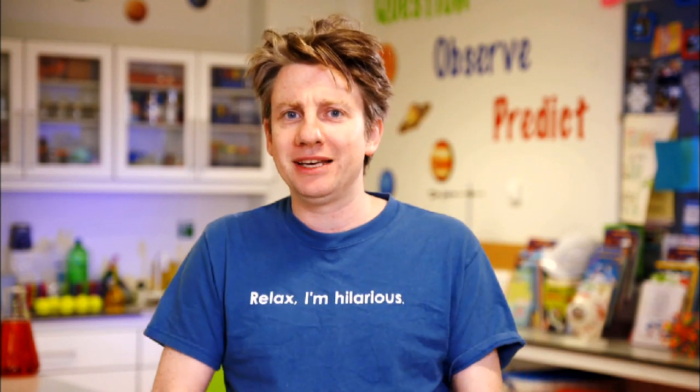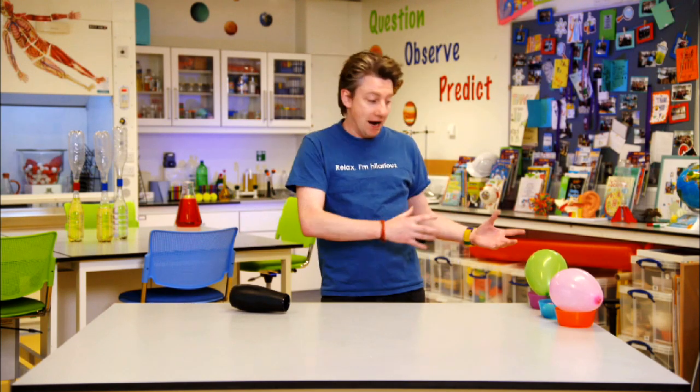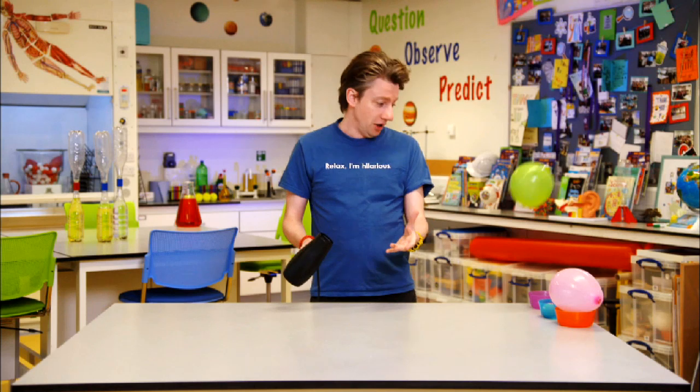Today we're going to be talking about Bernoulli. Daniel Bernoulli came up with a principle talking about how air pushes and can move things, and actually ultimately can help planes fly. Now it's not just as simple as throwing air at something — like if you have a balloon and a hairdryer, if you do that the balloon will just fly away and eventually land perfectly back exactly where you wanted it to land, which is totally what I planned.